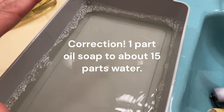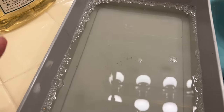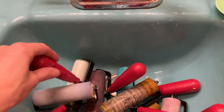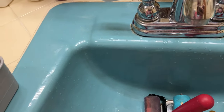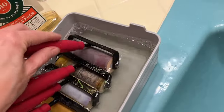This is a container I got at the dollar store. There's not quite four cups of water in here and a little over a quarter cup of soap. I'm just going to place my brayers in here so that they are all covered.